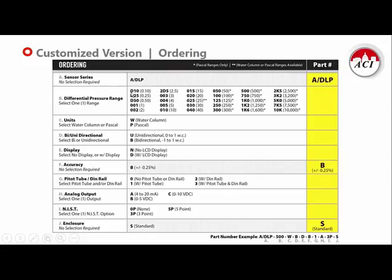Here's the ordering grid for the customized version — the higher accuracy plus or minus quarter percent option. If you require a NIST certificate, you'd want to look at this custom version. We will ask that you tell us exactly the pressure range you'd like it scaled for, the output signal, whether you need NIST and if so three-point or five-point calibration, and what other features you'd like such as a display or pitot tube. We will build and calibrate the unit at our factory exactly to those specifications to ensure you get that plus or minus quarter percent accuracy for your critical applications.